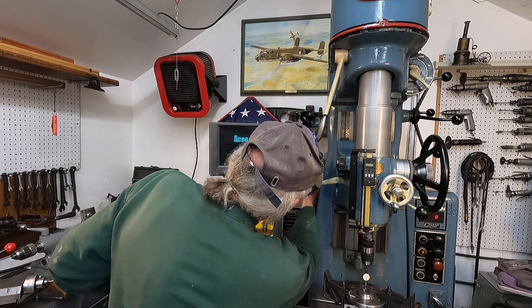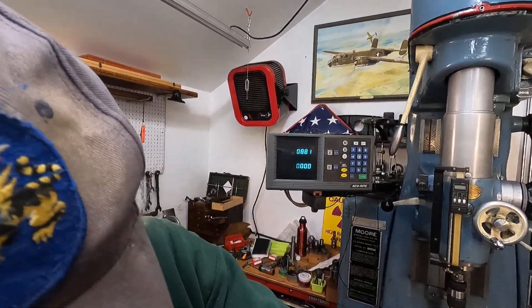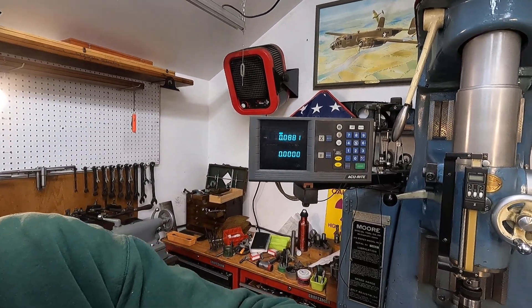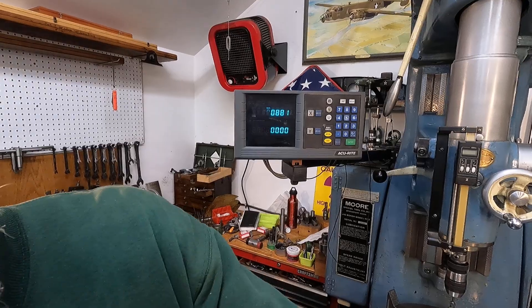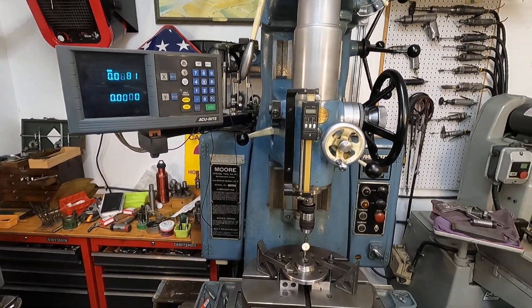Now I'm going to set it up with a regular indicator. I'll get a little closer here and we'll get kind of down so we can look at this and see if we can see the digital readout.